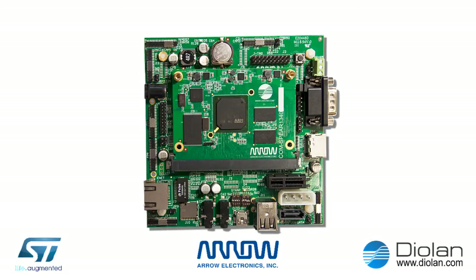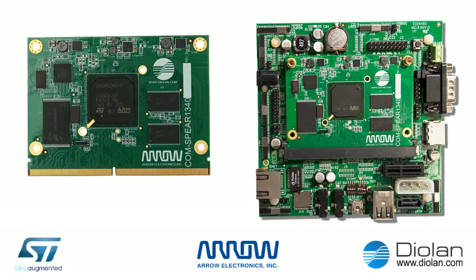The SPEAR1340 microprocessor can boot from a wide variety of sources; the boot mode is selected with SW1 switches. The COM SPEAR1340 Computer On Module comes with a pre-loaded software image that contains a modified version of ST-Linux and a demo application that I will show you in the next video.